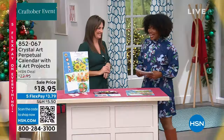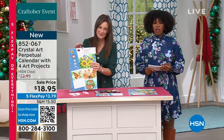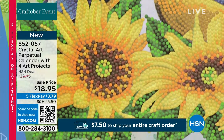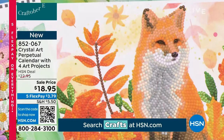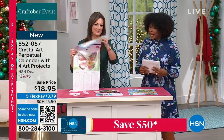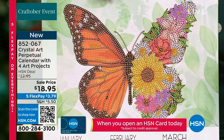Now for the crystal art — this is your perpetual calendar. There are four projects included and literally everything you need to create these beautiful crafts. It's less than $19 and the FlexPay is $3.79. Perpetual calendar means there are no days printed on the dates, so you could use this year after year for anniversaries, weddings, birthdays — all those important dates.